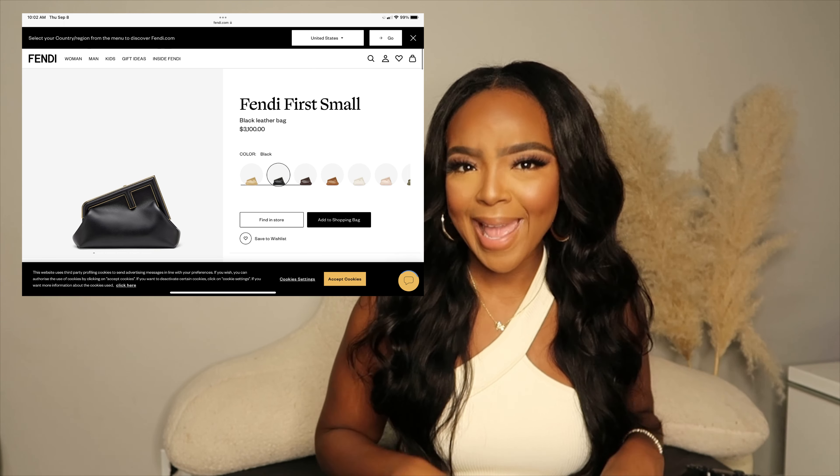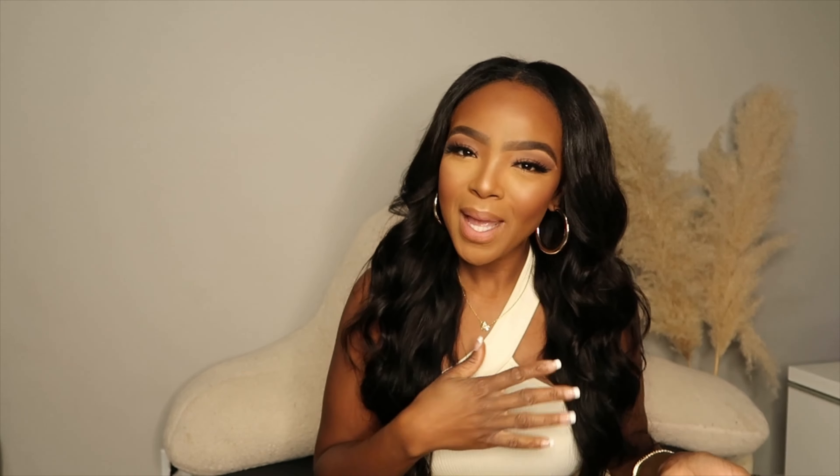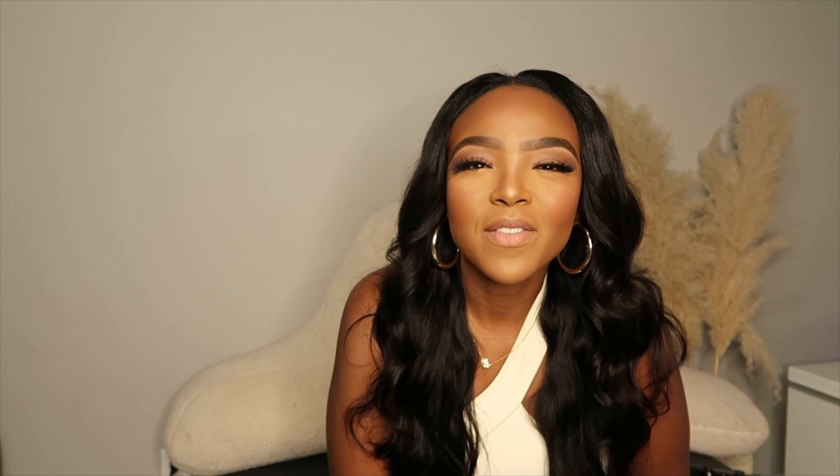Coming in at number six is this really cute bag. I had seen it in brown on Instagram first and I was like, ooh, that brown hit. Brown goes with everything — it's a neutral color to go with everything. If I'm going to get a name brand bag, it's going to be neutral so I can really make it versatile. It is the Fendi First bag — that little cutie little pouch bag with the F handle that you can grip. Super cute. But that baby is a little bit over $3,000. It just hurts my soul seeing that price tag. However, Amazon has this same bag for $60.